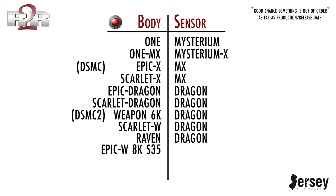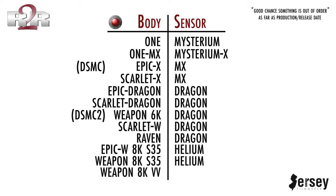Then they released the EPIC W, which was now a new sensor — the Helium sensor, an 8K sensor. The EPIC W 8K Super 35 body is also a DSMC2 body. Then they released the WEAPON 8K Super 35 with the Helium sensor. There's also a WEAPON 8K Vistavision body with a DRAGON sensor, which I believe is more of a full-frame sensor compared to the Super 35 of the EPIC W and the WEAPON 8K.